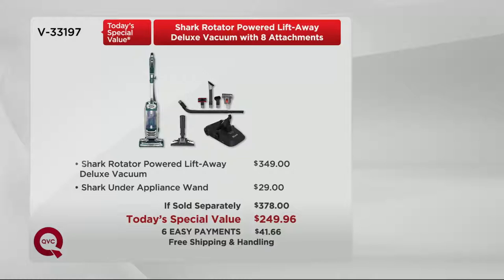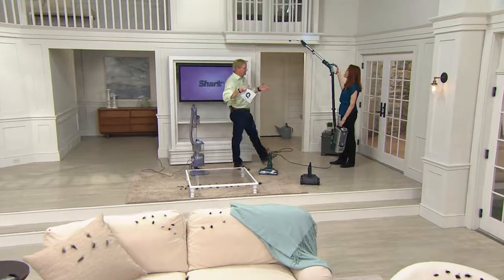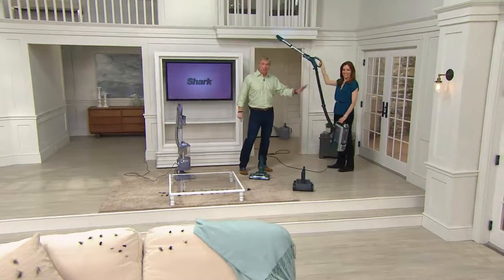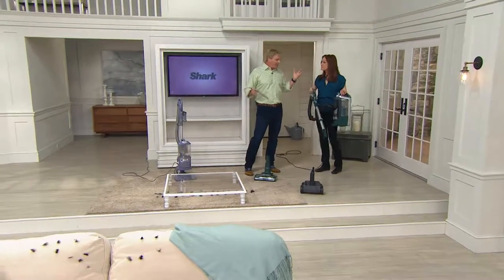$41.66 and free shipping and handling. If you are upgrading your Shark or if you are making the shift to Shark, today is your day. It is an incredible, innovative three-in-one vac.